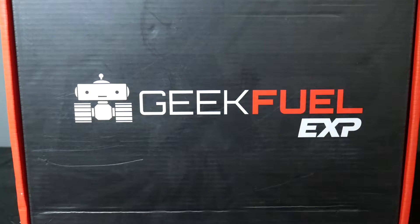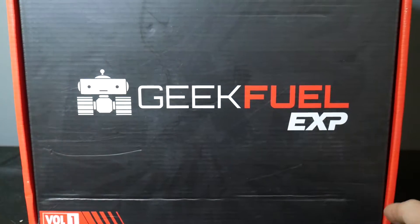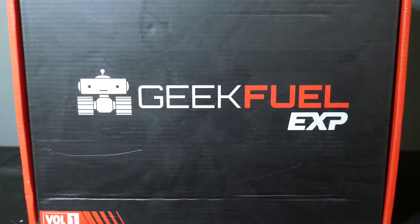Hey everybody, TheRealDeal here. I've got the latest GeekFuel box for you. As you can see, this is the first GeekFuel EXP box.